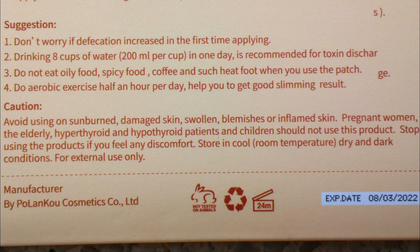Suggestion: Don't worry if defecation is increased the first time applying. Drinking eight cups of water — 200 ml per cup — in one day is recommended for toxin discharge. Do not eat oily food, spicy food, coffee, or such heat food when you use the patch. Do aerobic exercise half an hour per day to help you get good slimming results.